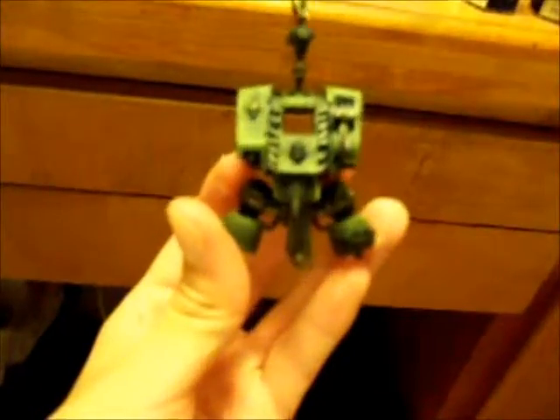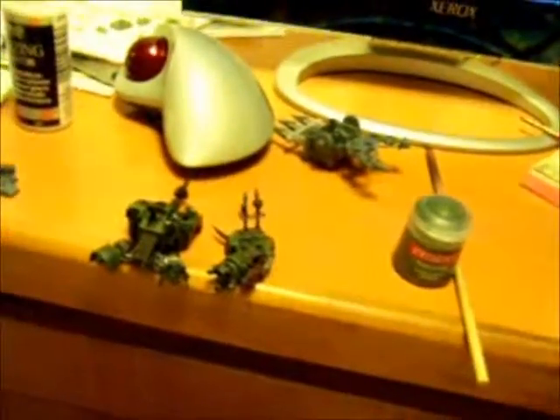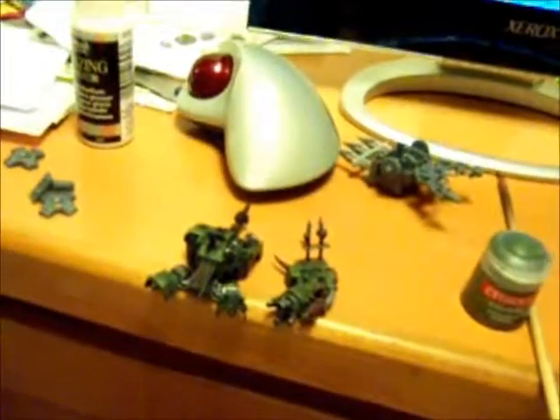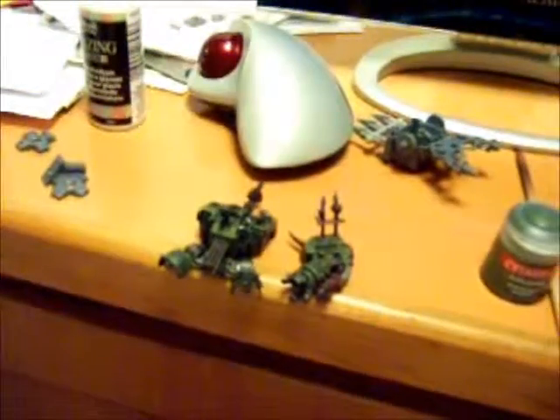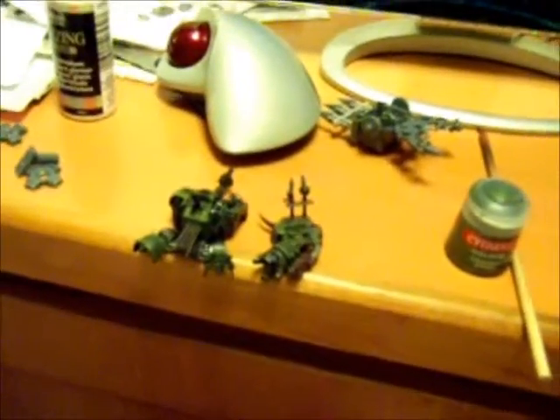I've been waiting for an opportunity to do this pretty much since I started collecting chaos. I got introduced to Warhammer through marines and I thought the dreadnought was like the most badass looking thing I'd ever seen. Then I looked at the chaos dreadnought and thought it looked like crap. So when I decided chaos was gonna be my army, I was like yeah, I'm gonna make a chaos dreadnought how it really should look. Maybe I'm wrong — tell me what you guys think — but chaos dreadnoughts just don't look good.